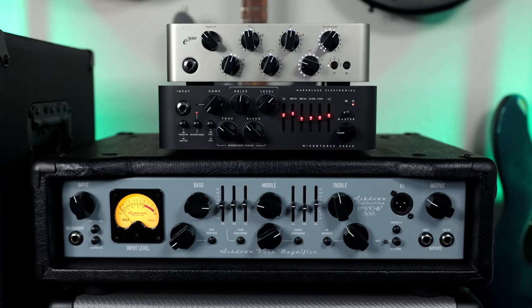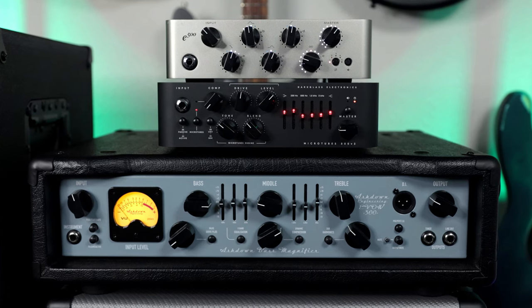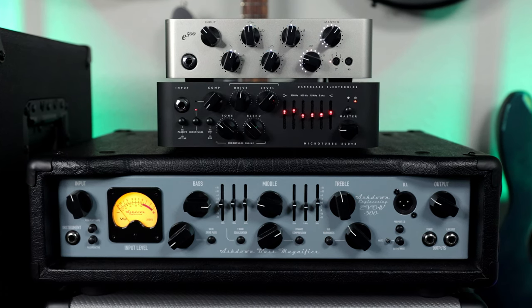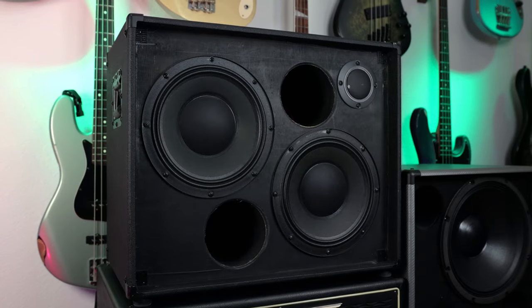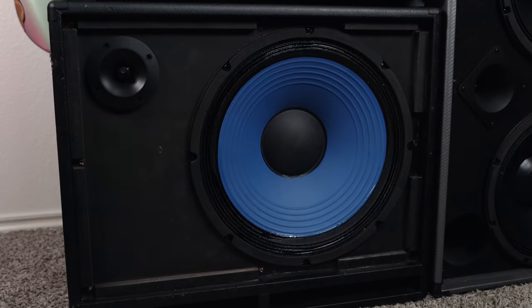For the different amps and cabs that I own and I'll be playing through today: starting off we have the Darkglass Exponent, as well as the Darkglass Microtubes 500 V2, as well as the Ashdown ABM 300. All three of these heads sound so good, so loud, and they all sort of have a different niche about them. And I can say the same thing about these cabinets too — starting with the GK CX210, then I also have the Ashdown ABM 115H, as well as the Darkglass DG212N.